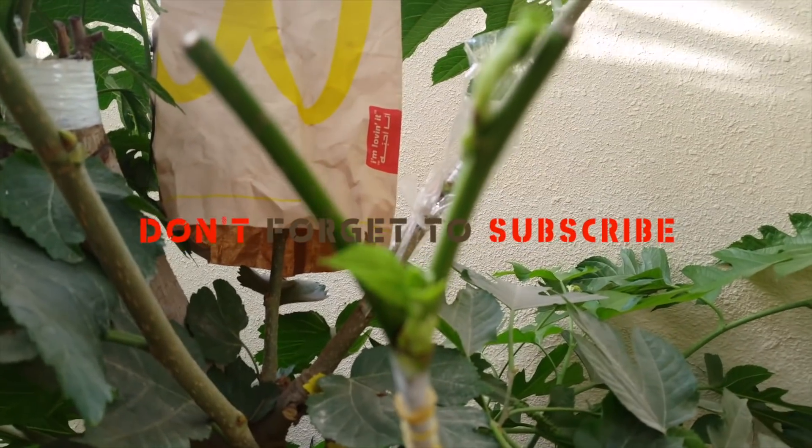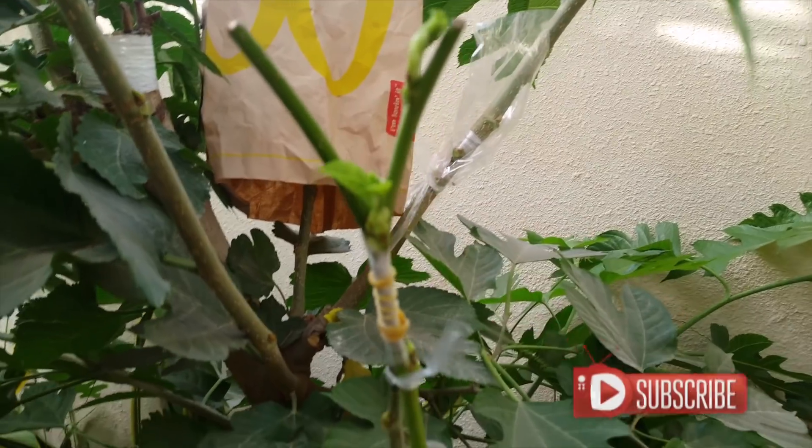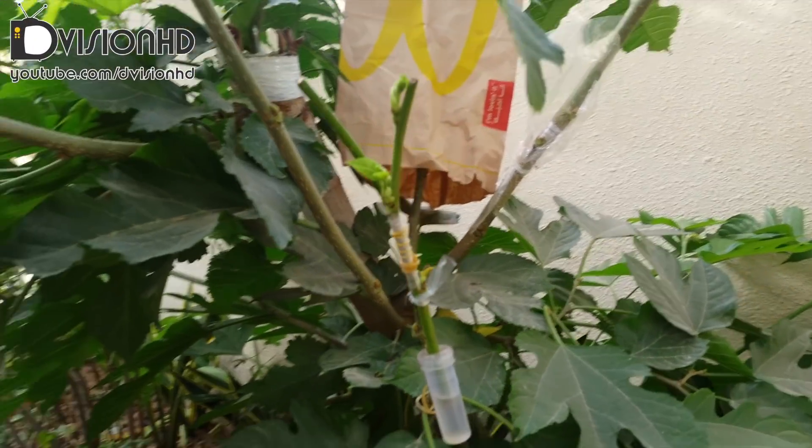I will be posting new videos every week, so don't forget to subscribe. Thank you.